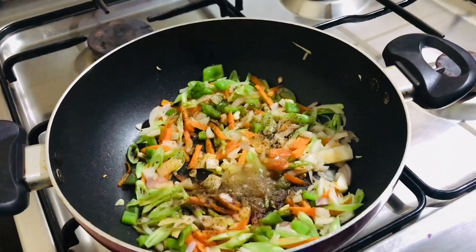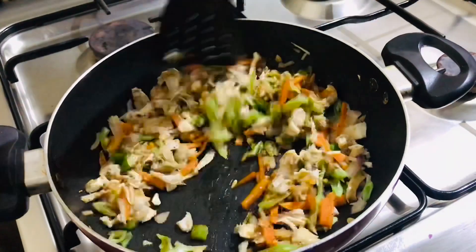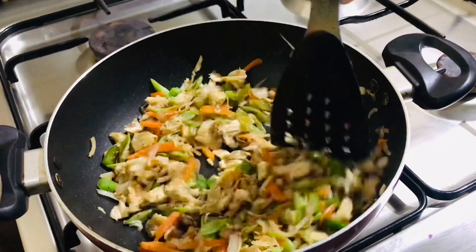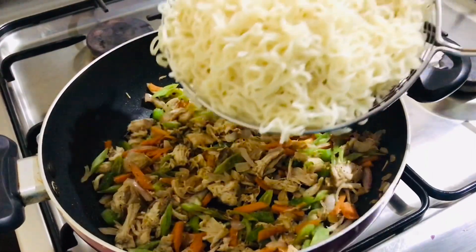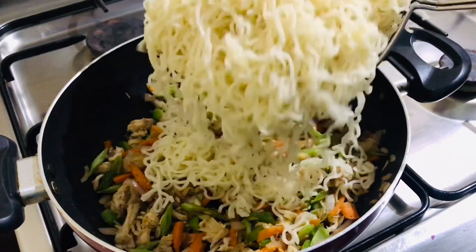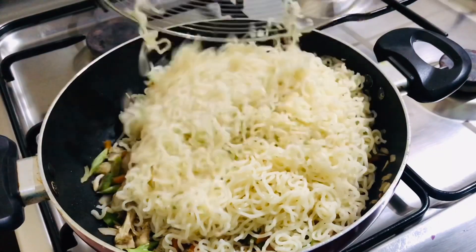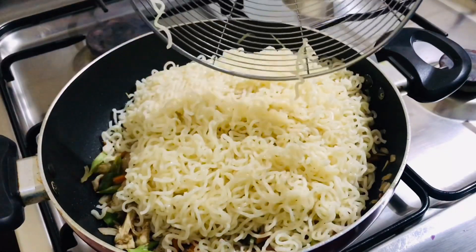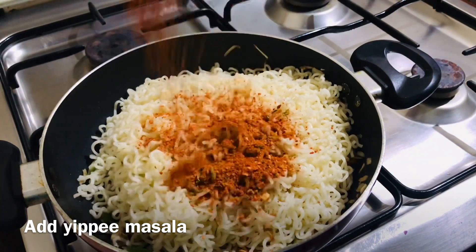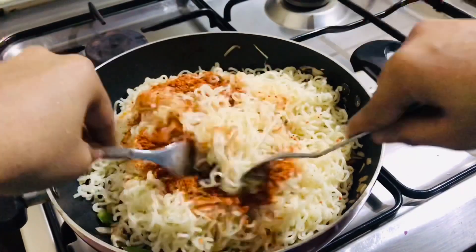Add half a cup of chicken and mix it up. Mix the chicken and vegetables together and add the already cooked noodles. If we add half a cup of chicken it will be perfect. Add the powder to the bottom of the bowl.